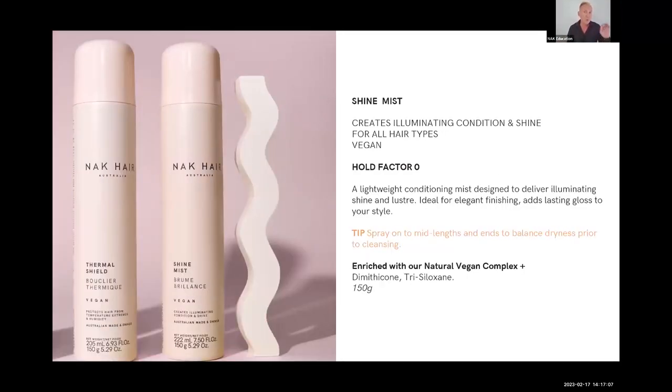I'm moving from the smallest or least amount of hold to maximum hold, as we move through the slides with styling. Shine Mist — this is a finishing product. It's not an oil-based shine, because oil-based shines can make hair oily if you apply too much, meaning you have to restyle. This is perfect as a shine, as you can see.